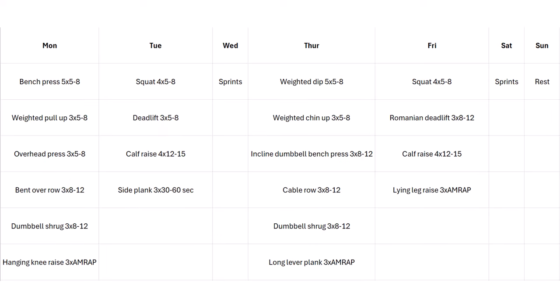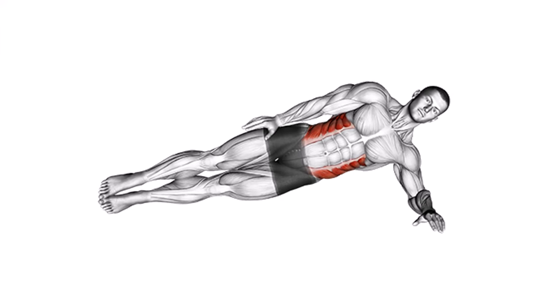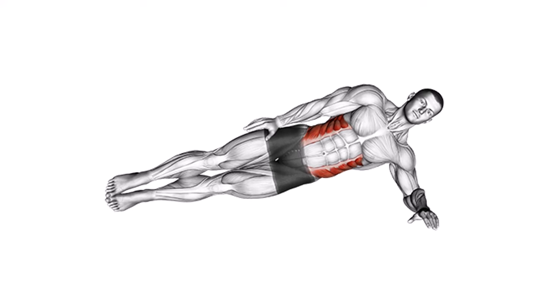On Tuesday, the first lower body day, we've got very basic leg exercises. Barbell squat for your quads and glutes — an amazing exercise for packing on mass on your legs and honestly your whole body. After that, deadlifts for your posterior chain: hamstrings, glutes, spinal erectors, forearms, and upper back. These two are pretty much the best bang-for-your-buck leg exercises in terms of strength. Since we don't want to skip calves, we have four sets of calf raises, and finish off with a side plank for your obliques and the muscles on the side of your abdomen.